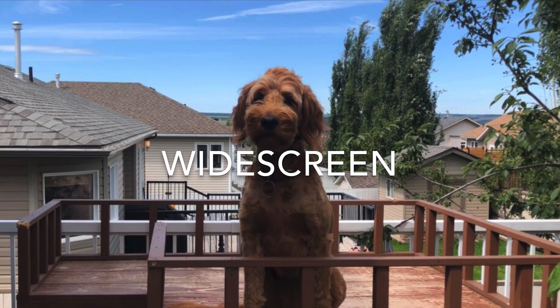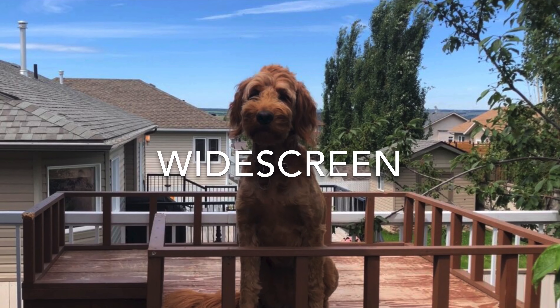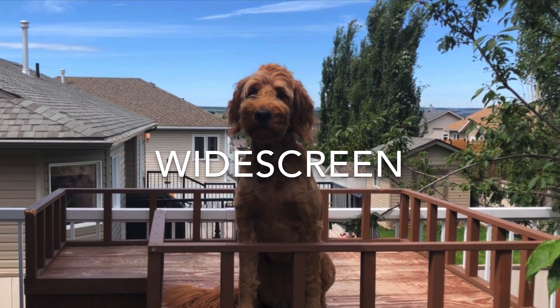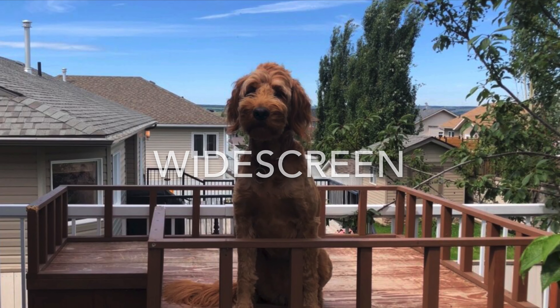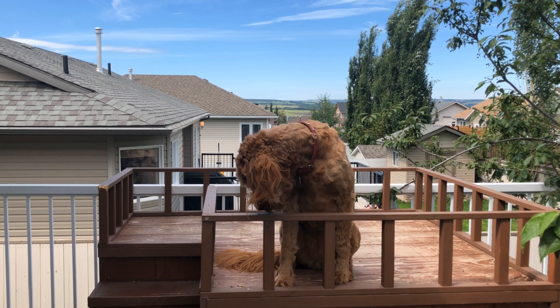When using the Horizon app, you film widescreen regardless of how the camera is turned. This is a great app for people that are just starting out because it helps make the picture stay level when you're moving the phone around while filming.